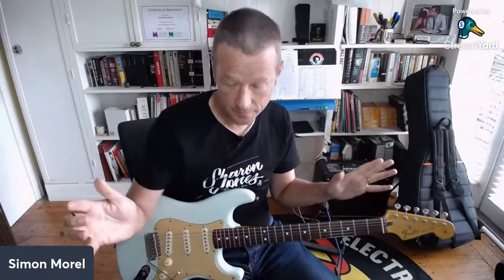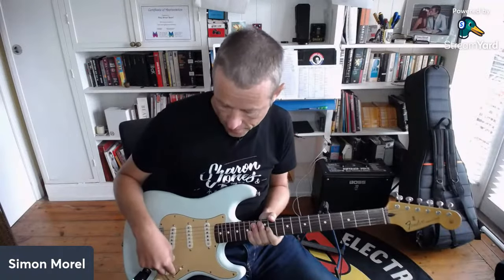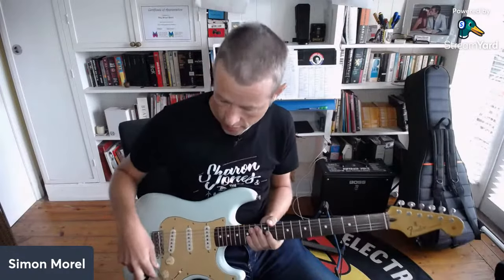Hey folks, it's Simon here. Thanks for checking out the show today. I had a message from Paul who was learning some solos - 'Oh No Not You Again,' 'When the War is Over,' 'Wicked Games,' etc. He asked about how to get certain tones for those songs, so we're going to have a rundown on those three songs. Luckily they're all Stratocaster songs, so you'll need a Stratocaster - or a Telecaster to get that single coil sound happening.